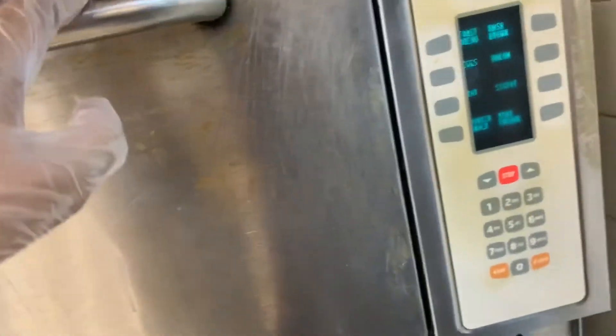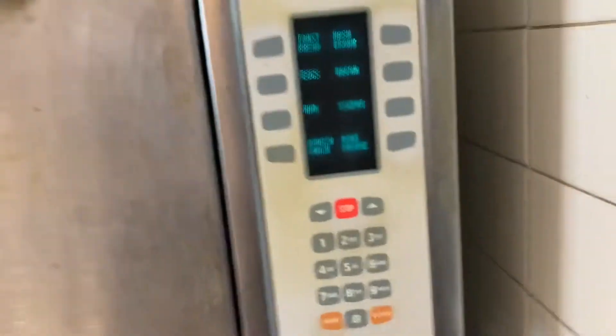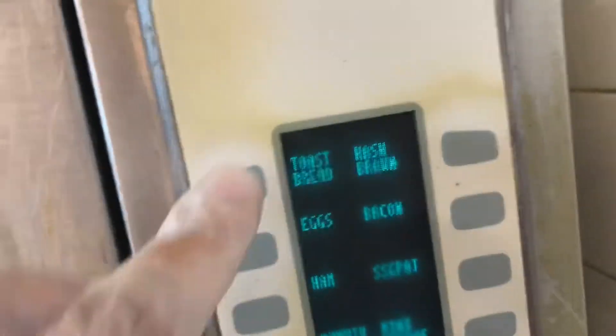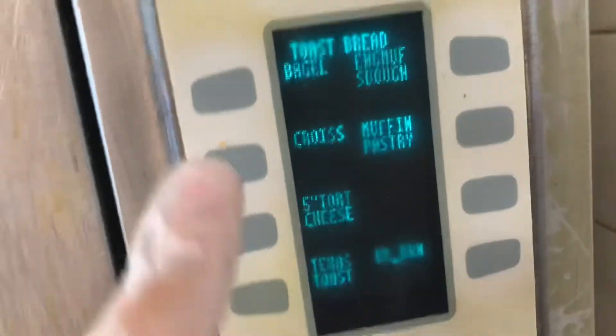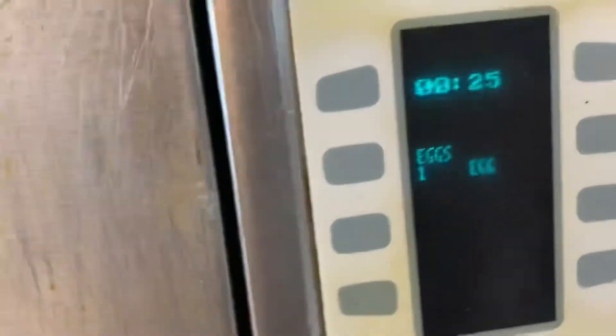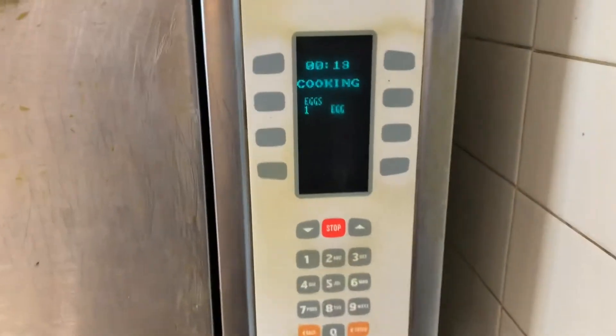Once you have put the sourdough bread with the white cheddar inside the machine, go to your options. You can either toast the bread, click toast and bagel, or go back, click egg, and click one egg — that should cook the bread and melt the cheese inside the sourdough bread. Wait until it cooks, and once it's done, open it.